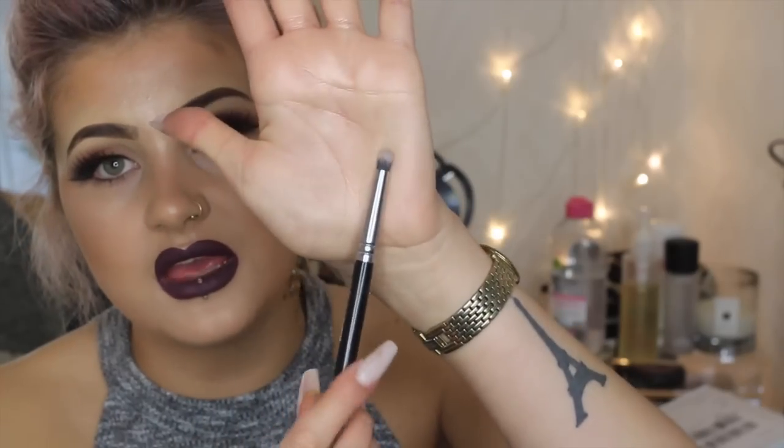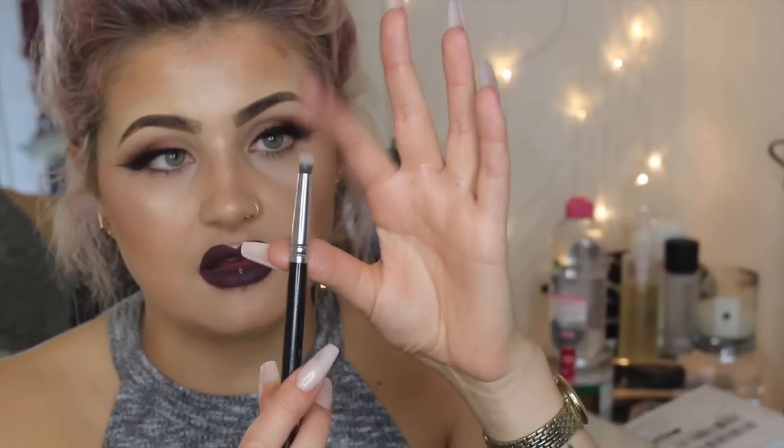The last one from Zoeva is the 223 Petite Eye Blender. This one here is super small and dense so I love this for putting loads of colour underneath, and for building up colour if I'm doing a cut crease or if I've got a really black eye going on. I get all my Zoeva from Beauty Bay — those brushes are like £6.95 each. On Beauty Bay if you spend a certain amount you get free next day shipping; my last order came the very next day. You even get a little present — I got a beauty blender.